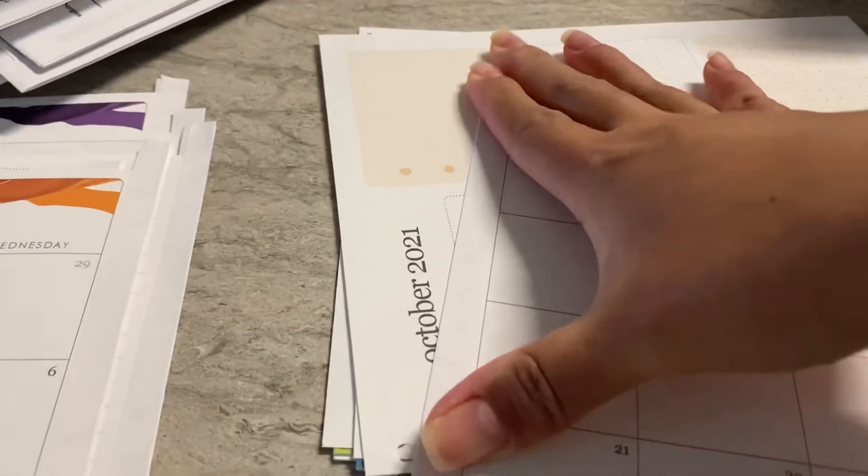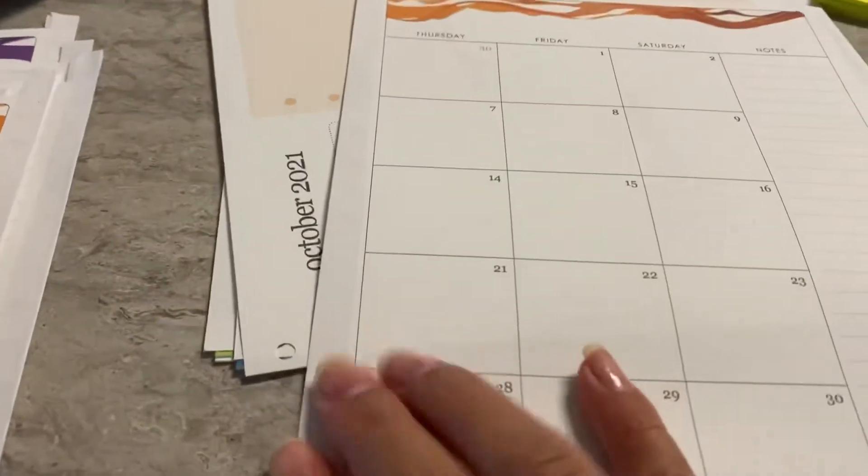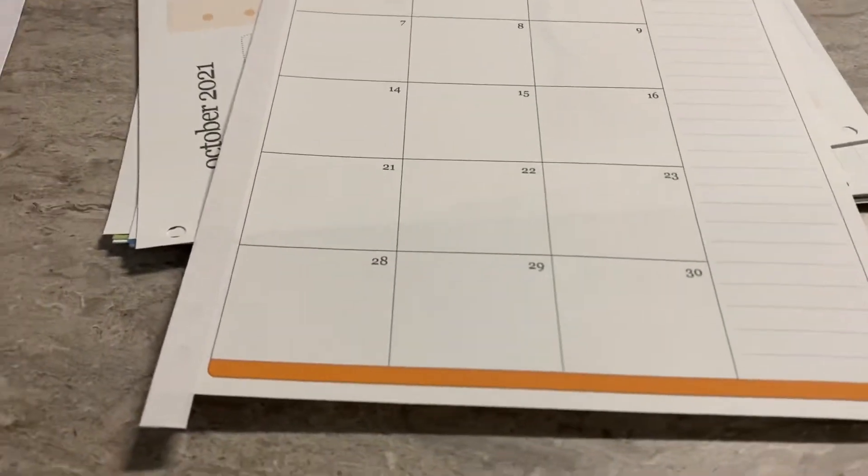What I do is just fold this up. Okay, and that's the second page of October. Then I take my scissors and cut these ends off.